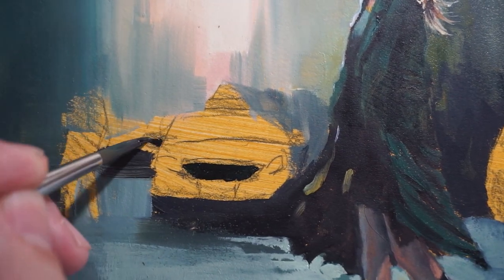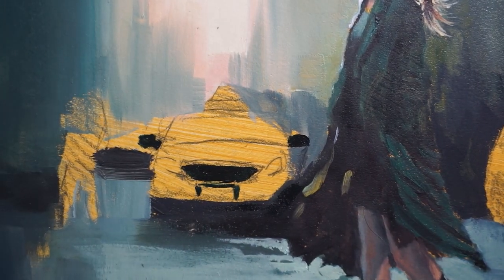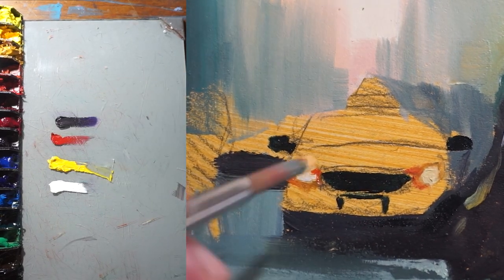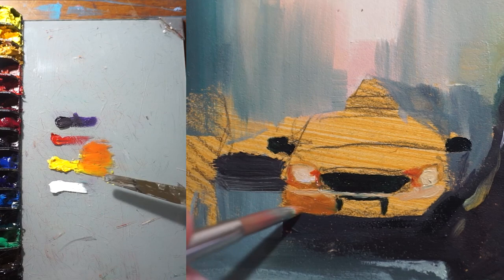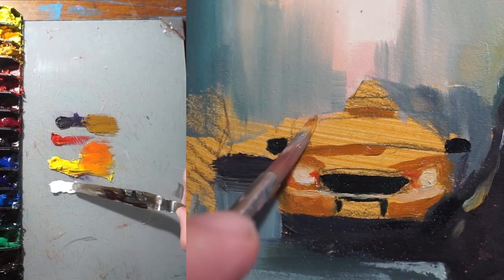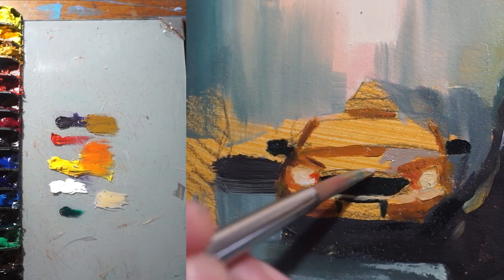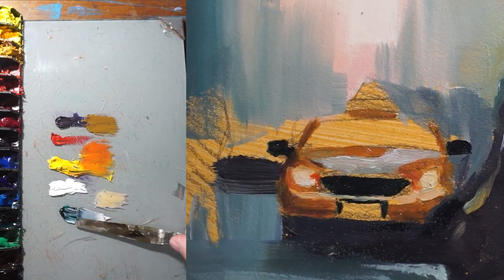With the figure in place, it's time to add another iconic element of New York City — the yellow taxi cabs. These vibrant vehicles will add a pop of color and movement to the painting. I'm using titanium white, cadmium red, and cadmium yellow for the main body of the taxi cab, and then alizarin crimson and viridian green for the darker areas. We'll also add shading and highlights to create depth, and pay close attention to their placement so they look like they're driving on the streets and interacting with the figure of the woman.